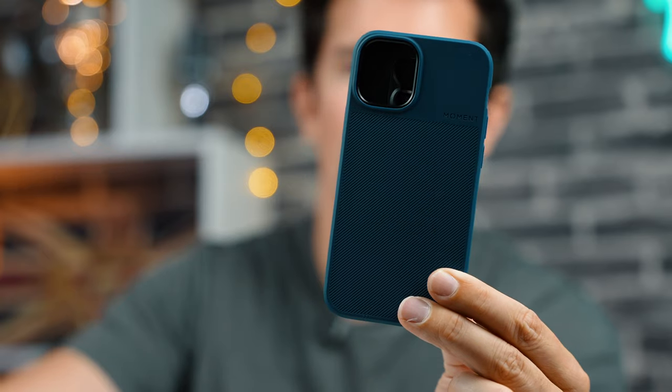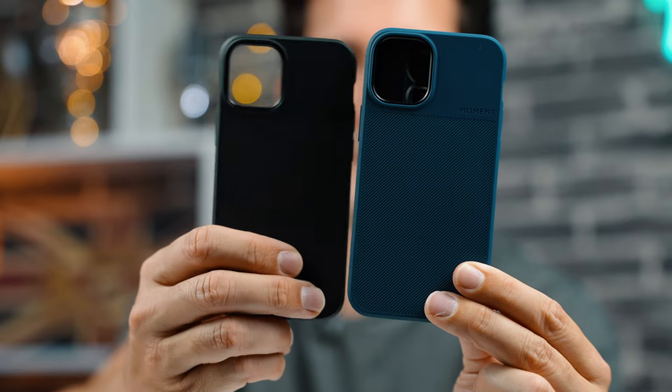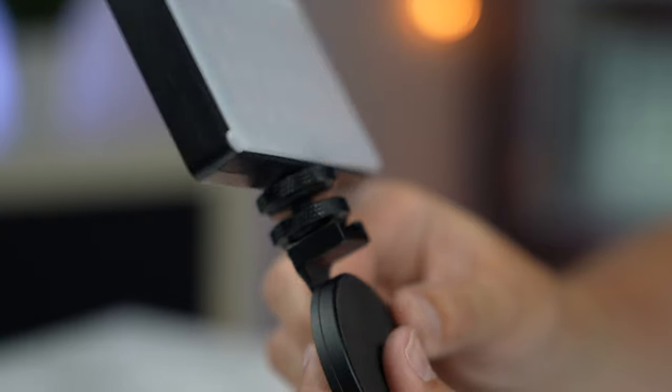First, they sent us two iPhone cases — these are the MagSafe-adapted cases, illustrated by the little circle inside the case. This means if you want to protect your iPhone you can put this case on and still attach the MagSafe adapters to it, and it will hold really nicely.